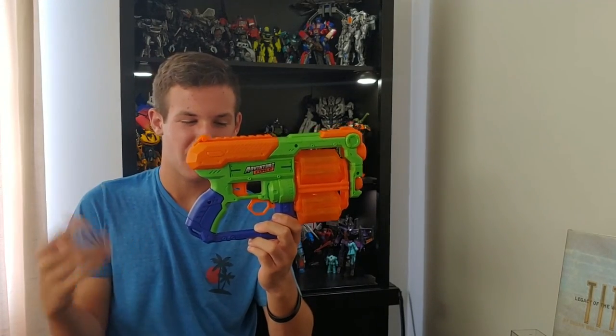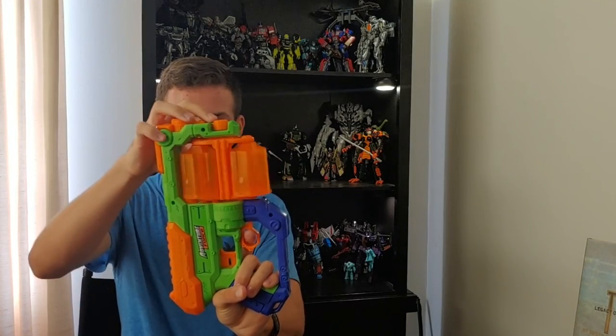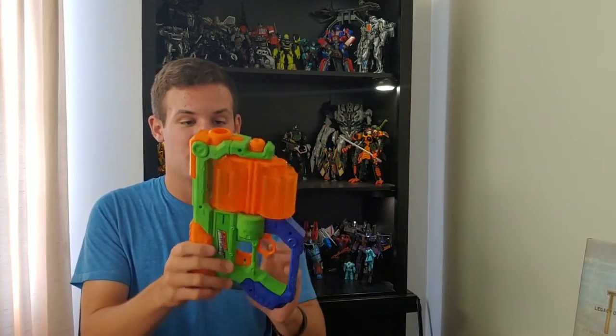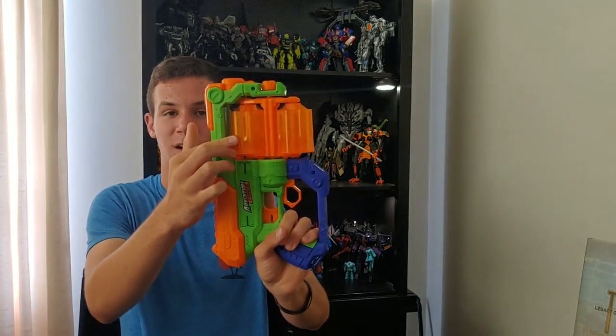Some bright colors on the blaster, but outside of that it looks pretty good. Going over the functionality: it comes with 12 darts and has two cylinders. You first load the bottom cylinder, then pull the bottom trigger beneath the firing trigger — that releases the top cylinder so you can manually rotate the bottom cylinder into place. There's no mechanism to flip the cylinders automatically, so you do it manually. Once each cylinder is rotated, you pull back on the orange priming handle on the back, which rotates the top cylinder and primes the gun, and then you're ready to fire.